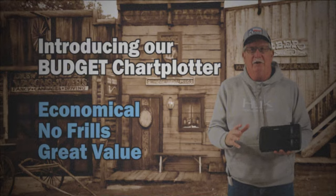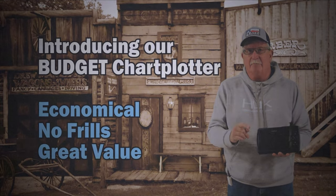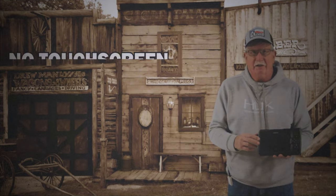All right, folks, have we got a deal for you. We have an economical chart plotter that gives you math. And to go along with that, it doesn't have a touchscreen.